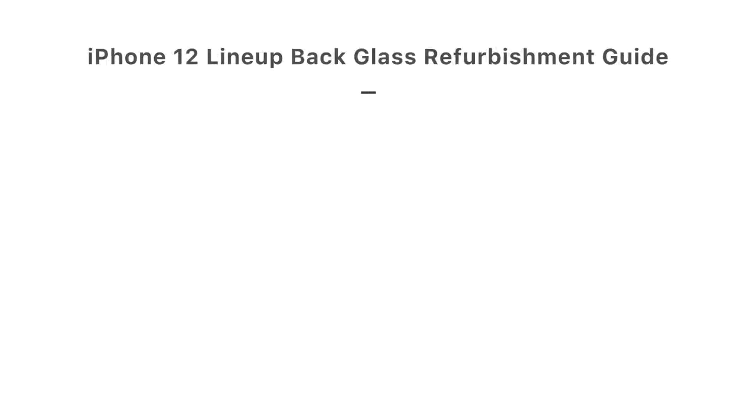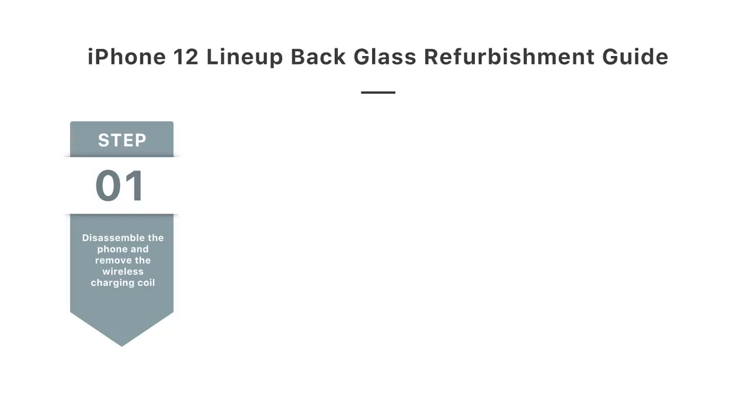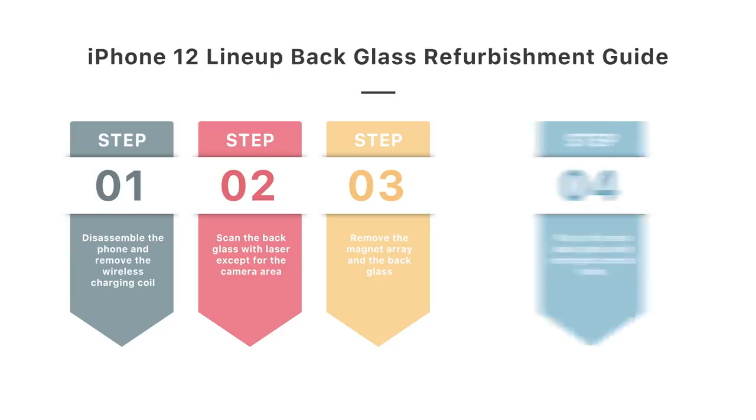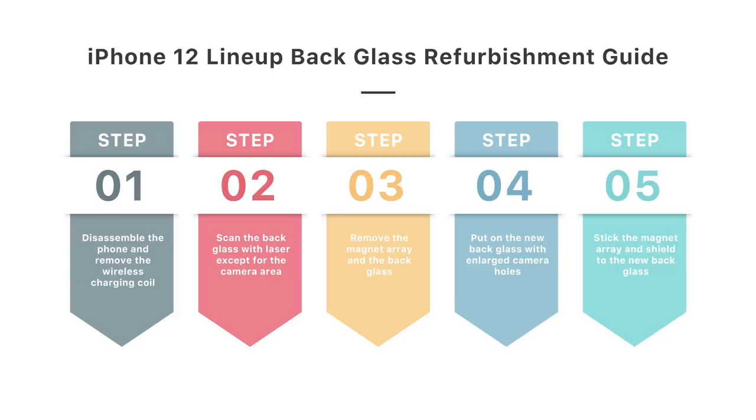Follow the guidance below to fix iPhone 12 back glass correctly. First, disassemble the phone and remove the wireless charging coil. After that, scan the back glass with laser except for the camera area. Then remove the magnet array from the back glass. After putting on the new back glass with enlarged camera holes, stick the magnet array and shield to the new back glass. The success rate of this method is higher.